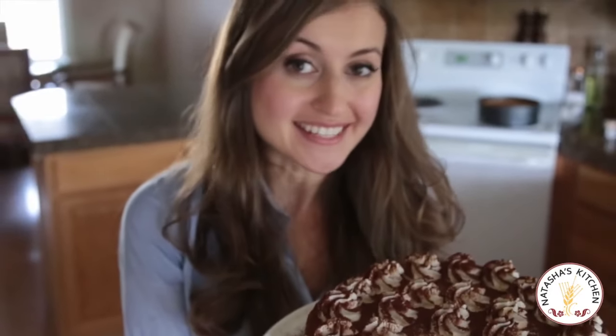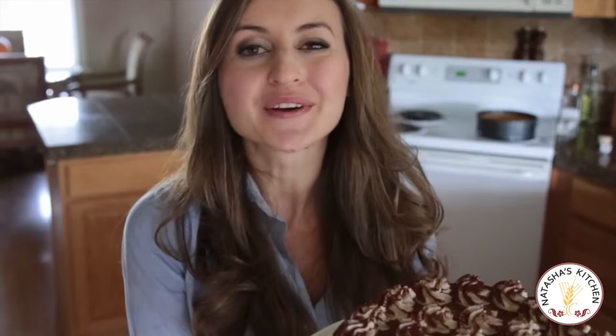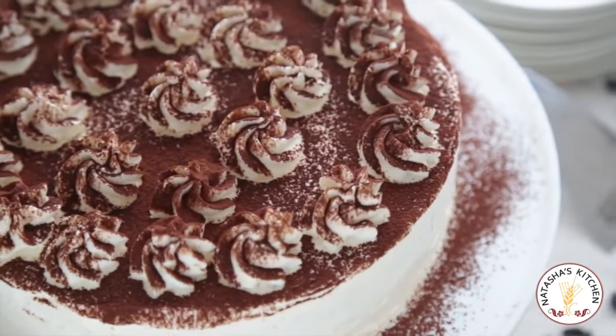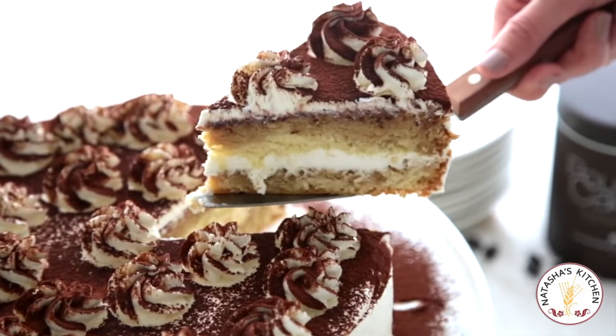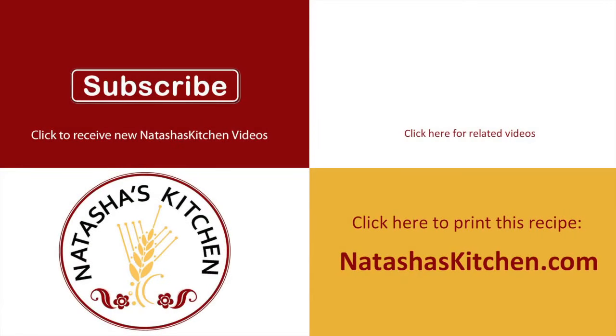That is the perfect tiramisu. I hope you guys enjoyed spending time with me in my kitchen. See you next time.